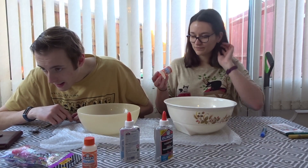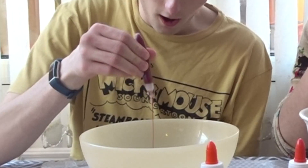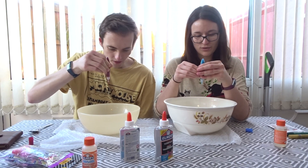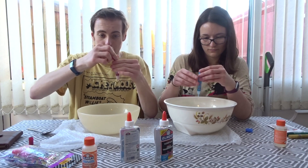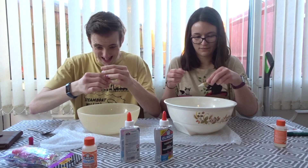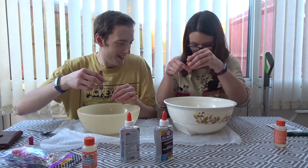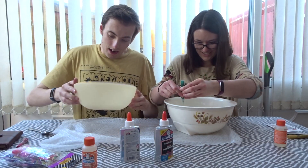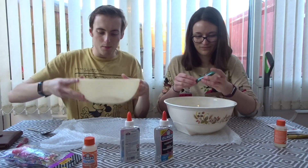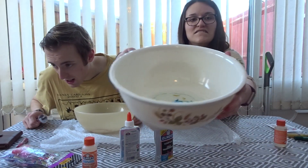I'm just going to squirt it in. It's like that good magic sand you can put in with goldfish. I've exhausted my glitter glue. Oh it's trying to come out - are you doing a rainbow? This is what mine is looking like at the moment - I'm not tilting it too much because it'll fall out. Would you like to see mine?